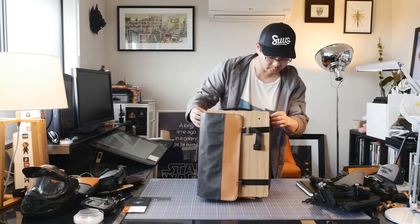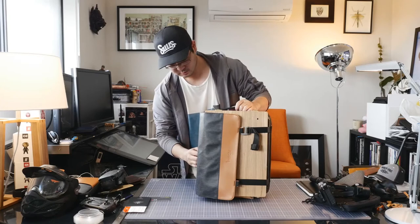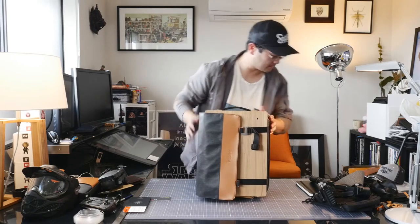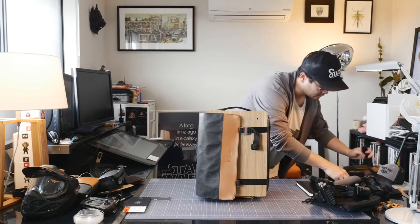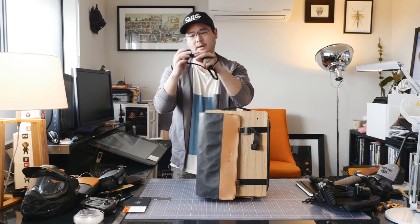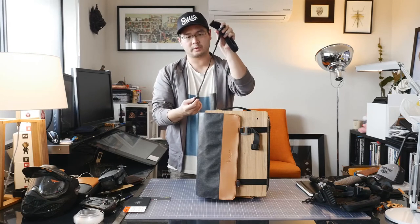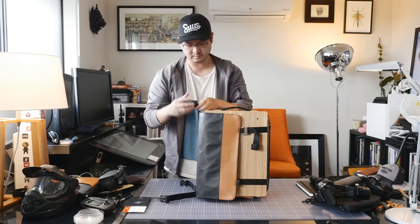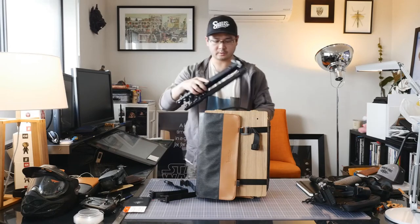Tighten it up and you're away. Some other useful accessories — you would have got these straps in the bag as it came. It's a very simple design but I'll show you how useful they are — I'm going to attach my tripod to this.